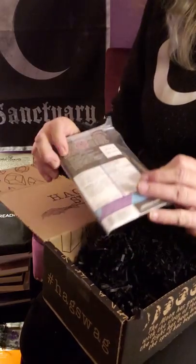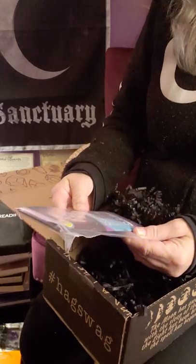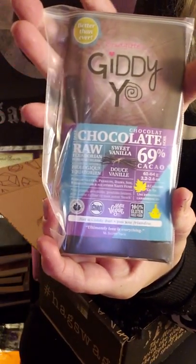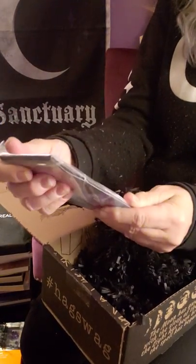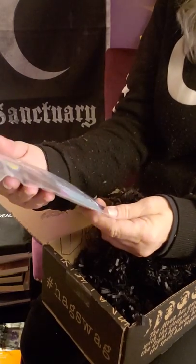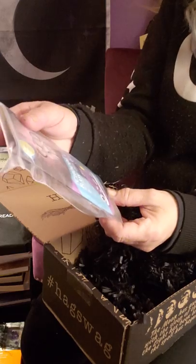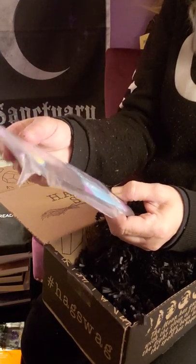It looks like dark chocolate. I'm not sure if it's a candy bar or hot chocolate. It says: 'Raw, sweet vanilla chocolate.' But right there it says 'Not a candy bar.' So I will read at the end what that is.